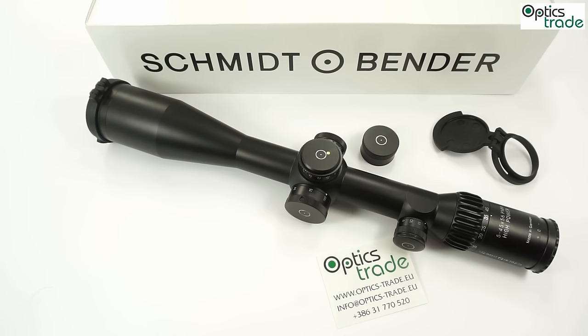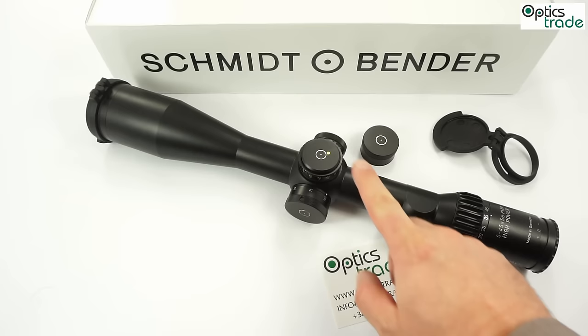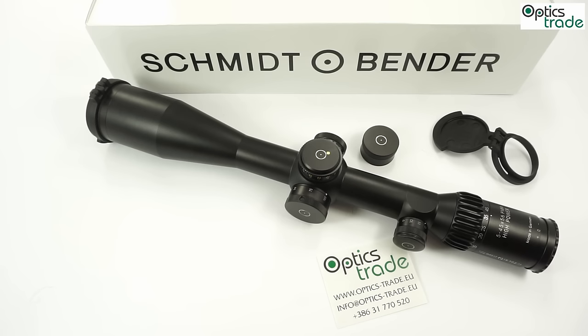There is still some room for improvement. The scope is very long and I hope an ultra-short version will be developed in the future. I would also like standard higher-profile turrets as an option. The price point has gone quite high with this new high-power extreme-zoom category, and from a user perspective I would hope prices could come down a bit. However, compared to similar super-zoom tactical scopes from Hensoldt, Leupold, or US Optics, the price is not significantly higher — so from that perspective it is quite acceptable.